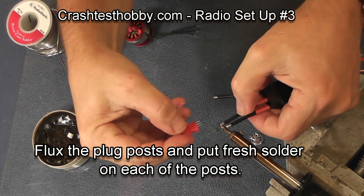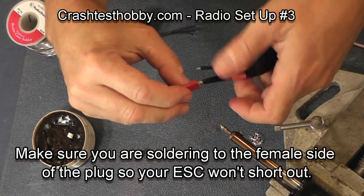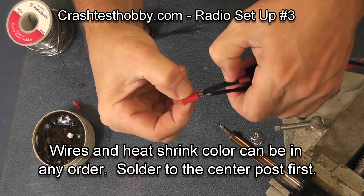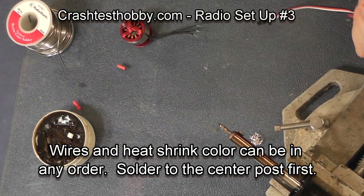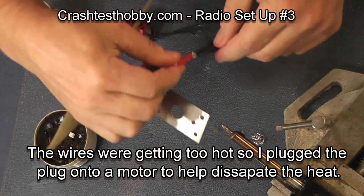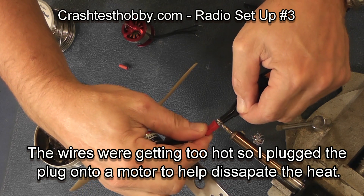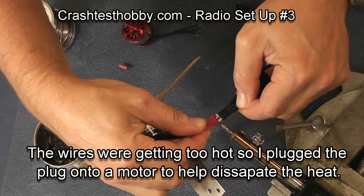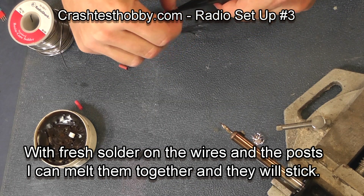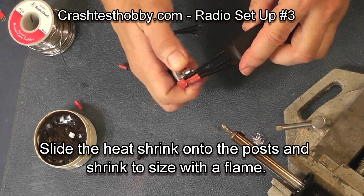I make sure which end is female and solder the center one first. When attempting to solder one of the outside ones I am burning my fingers, so I'm going to use another plug that has a motor on it as a heat sink to get some of that heat away from my fingers. Since I've got solder on both the wire and on the plug post, all I have to do is heat them up and they will melt together. Then I scoot the heat shrink down to the plug and use a flame to shrink the heat shrink.